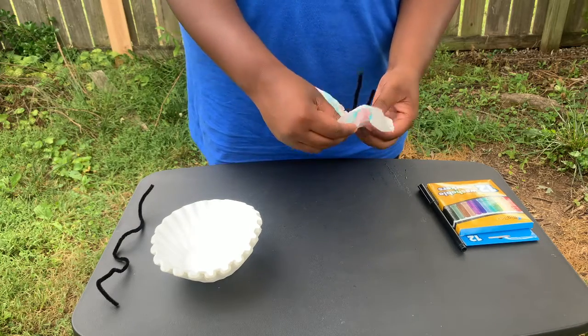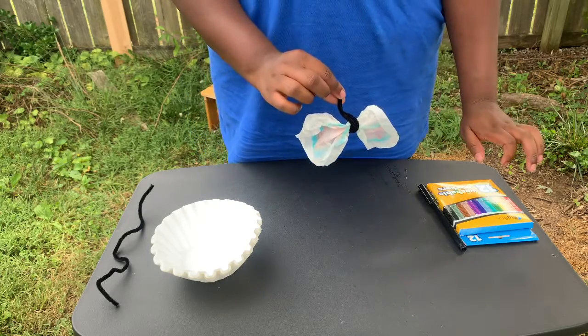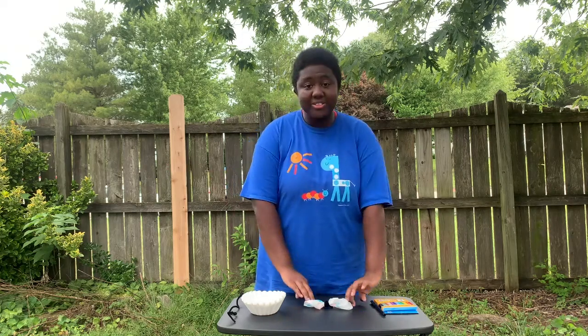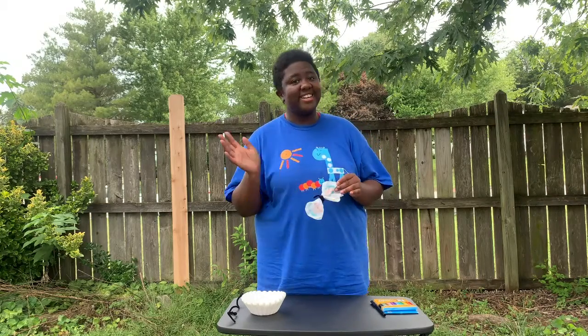Fluff out your wings and you have a butterfly! That's it, guys. Thanks so much for learning about chromatography with me today and making super cute butterflies. I'll see you next time.